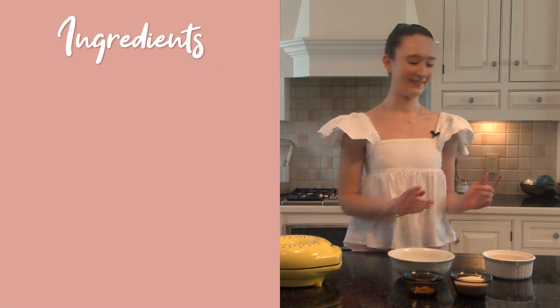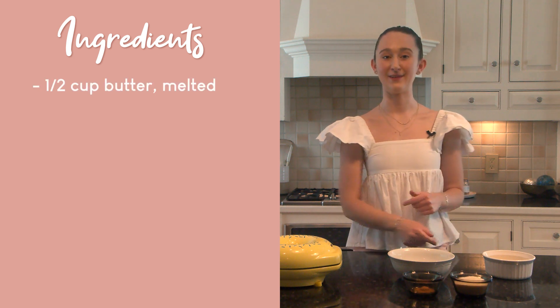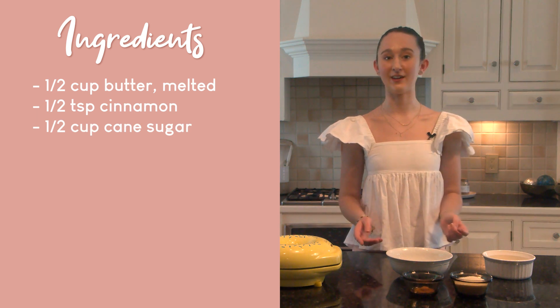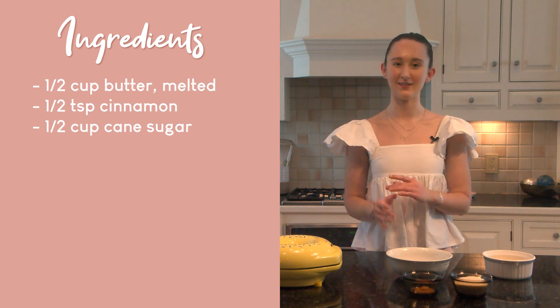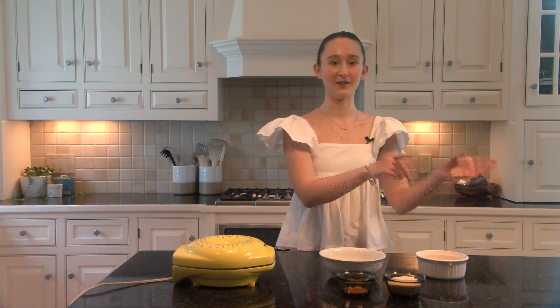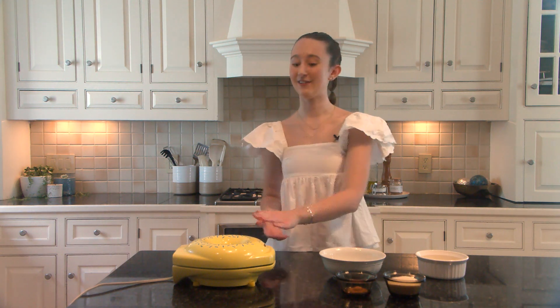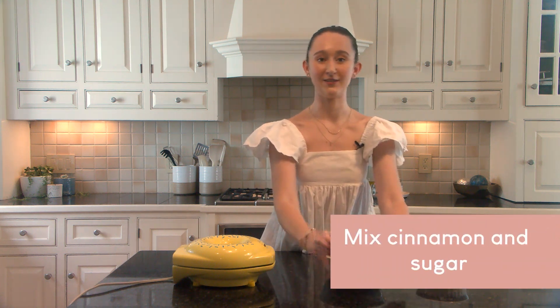Now I'm going to walk you through the next steps of how we turn these plain vanilla donuts into cinnamon sugar ones. Now that I've finished melting down the half a cup of vegan butter, in a small bowl we are going to combine a half a teaspoon of cinnamon with a half a cup of organic cane sugar to create the cinnamon sugar mixture. Let's go ahead and mix these two ingredients together.